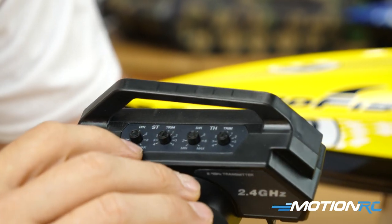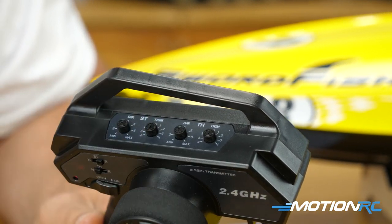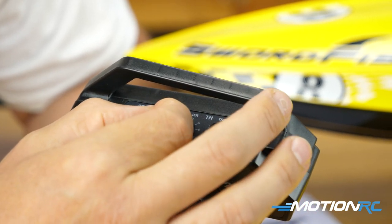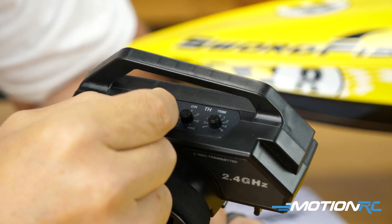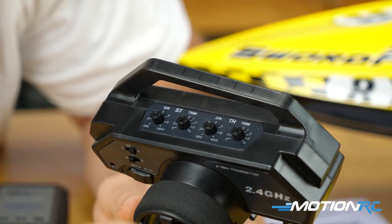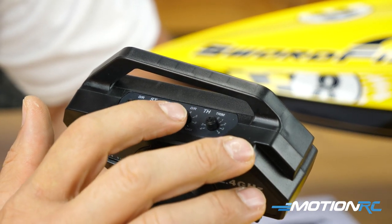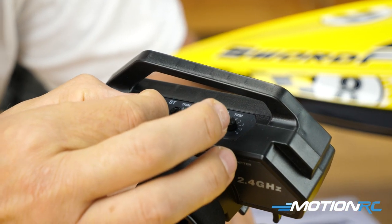On top you've got four knobs — two for steering trim labeled ST and two for throttle trim. These let you trim your steering left or right to go straight. You can also mechanically adjust the servo arm inside, but most people just use the transmitter trim. You also have dual rates, which let you change the maximum or minimum throw on your steering or throttle — so if you don't want your boat to steer violently, you can bring down the rate.